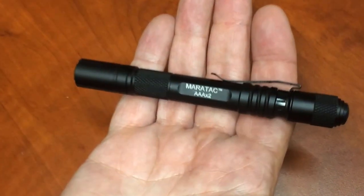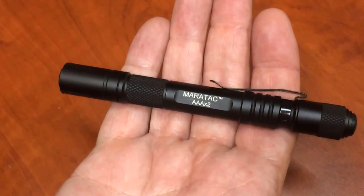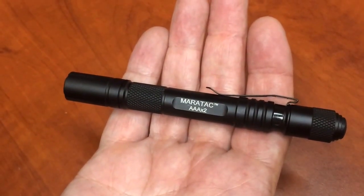Today we're going to show you the AAA X2. I said that before you even asked me. Anyway, it's a 2-AAA inspection light with a clicky switch.